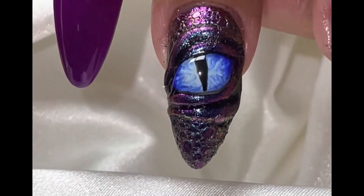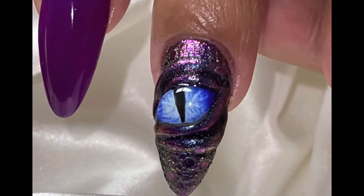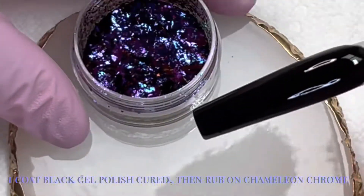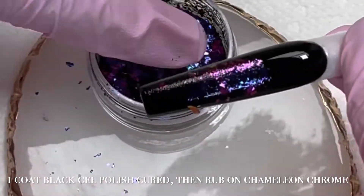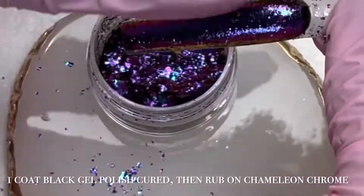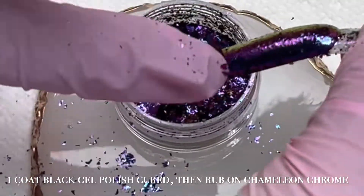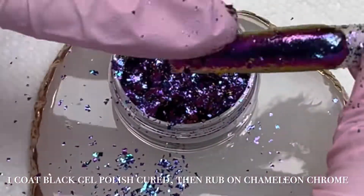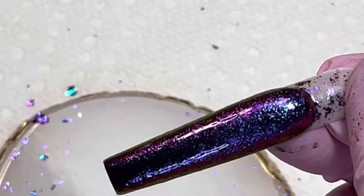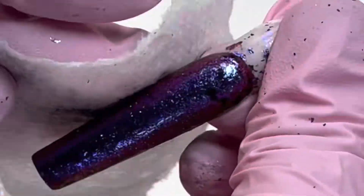Hi everybody, I'm gonna try to do this quick video on this dragon nail that I did on my sister. It's a great beginner option that looks like an advanced design. First, you're gonna start off with a black painted nail, cured, and you're gonna rub on the chrome. I did it gently because if you drag your finger it can pull it off a little bit. To help with that, you could also use a foil gel.